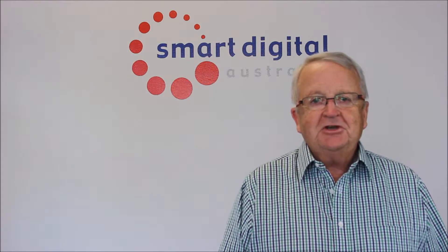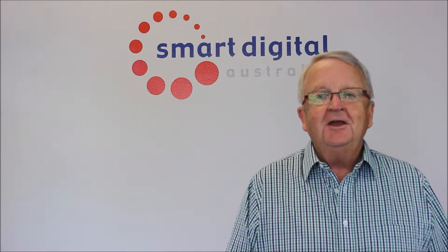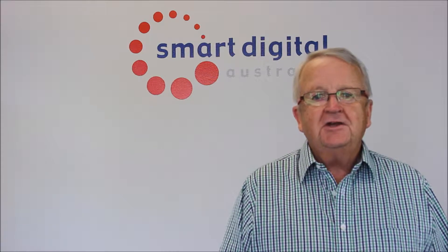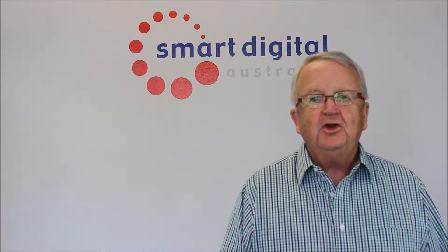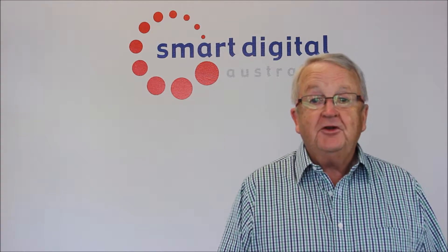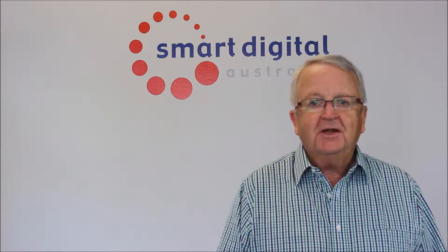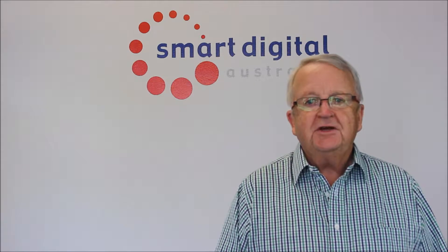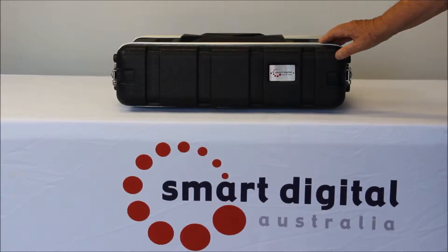Hi there, I'm James Cunningham and I'm the owner and founder of Smart Digital Australia. Today I'd like to show you the latest updates we have for our new audio visual control systems we call Smart Box. We have three models: Gold, Platinum and Platinum Plus. Today we'll start off and show you the new Gold series.